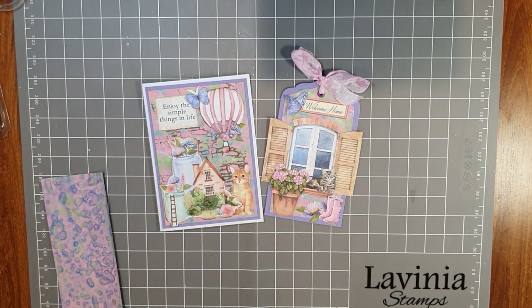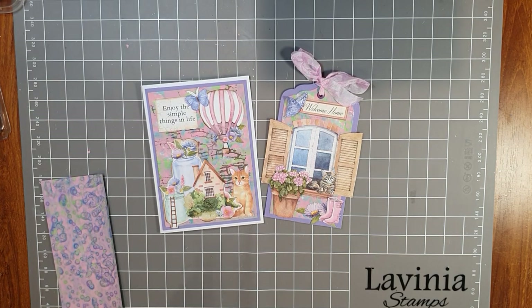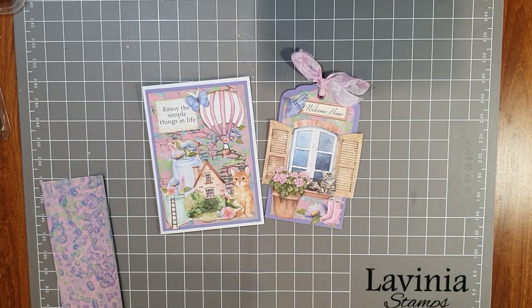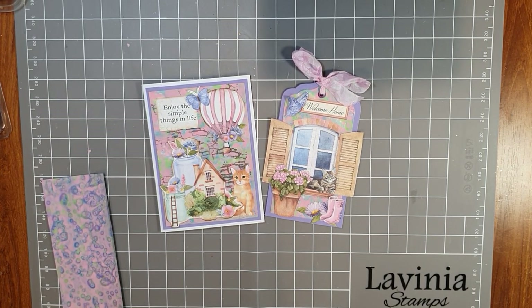Hello everyone, welcome to a Paper Flourish craft video. My name is Julie. Today I'm going to make part two in the welcome home master board videos. The first video went up a few days ago — in it I created an A4 master board using isopropyl alcohol and Stamperia acrylic paint. That video is up there if you haven't seen it yet, please watch it first.